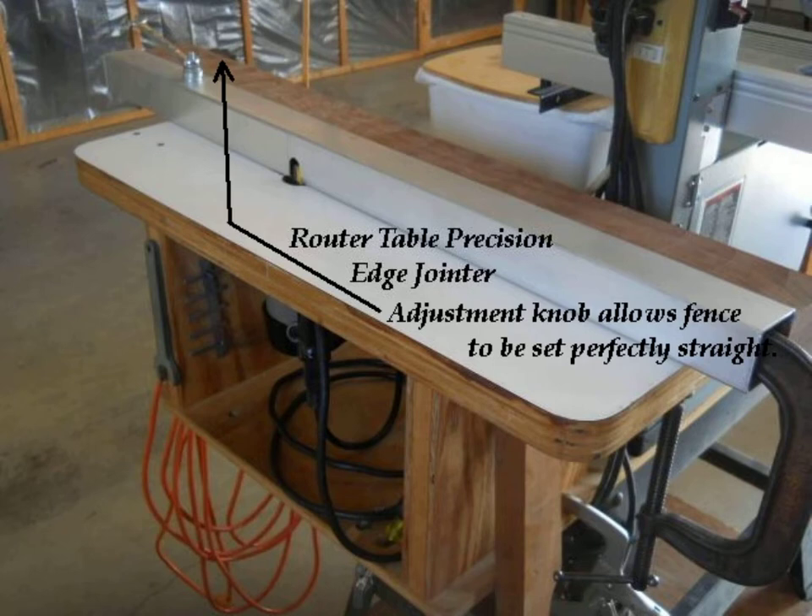I don't edge joint panels often, but I thought it might be nice to be able to quickly add a specialty fence to my router table to convert it to a precision edge joiner. I cut a length of aluminum channel that I had saved from an old garage door opener and used it to make the fence.